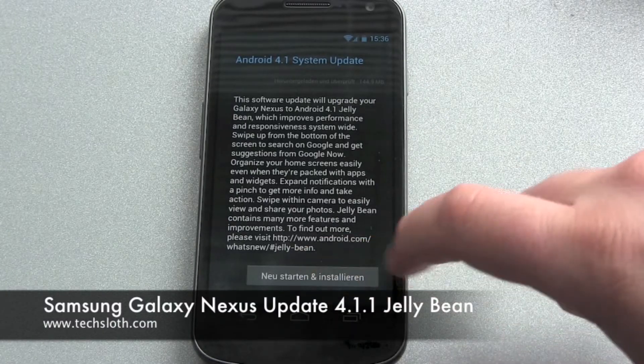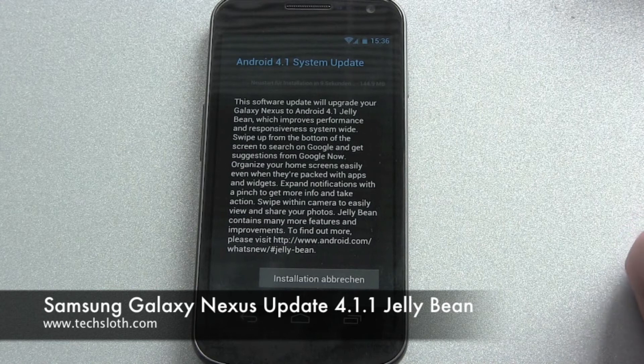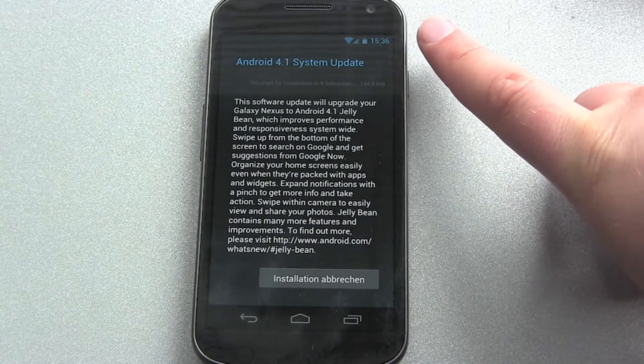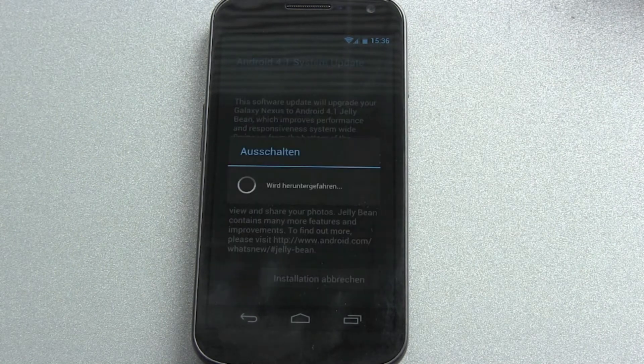Hello YouTube, and we start with our Android 4.1 update. It's a great Jelly Bean update for the Samsung Galaxy Nexus smartphone here, and it's loading and downloading the files.